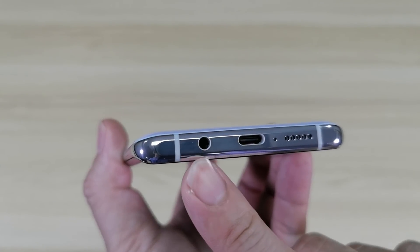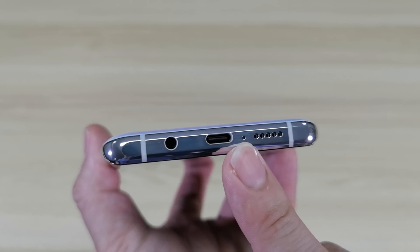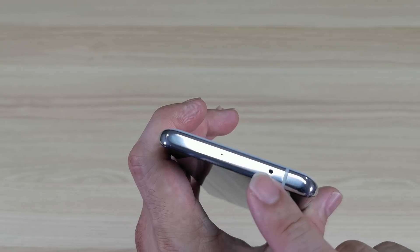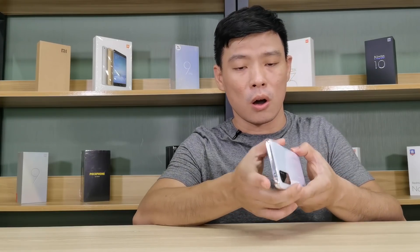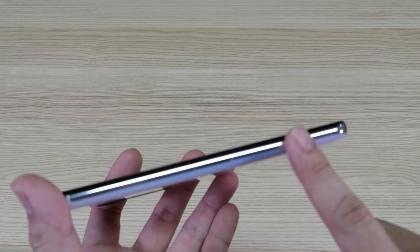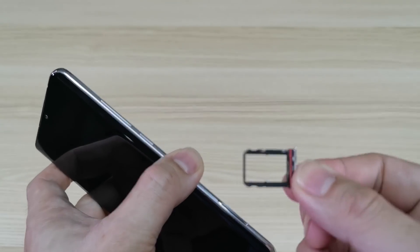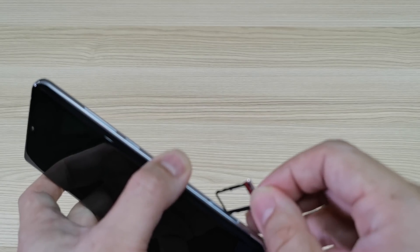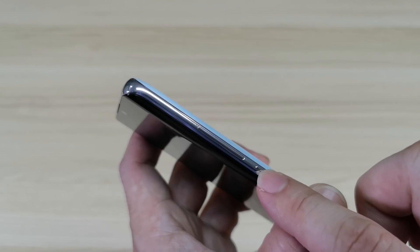Let me give you a quick tour around the phone. Underneath, we have the audio jack, the USB Type-C port, the microphone, and your loudspeaker. On top, we have the IR blaster and your noise cancellation mic. The left side is pretty much empty. On the right side, we have the SIM tray which can host two nano SIMs — no microSD expansion, just like the Mi Note 10. Then there's the power button and your volume rocker.